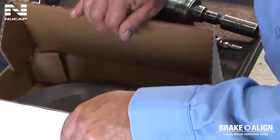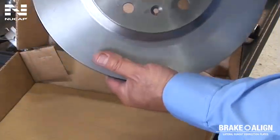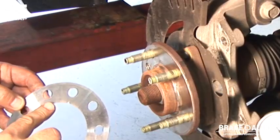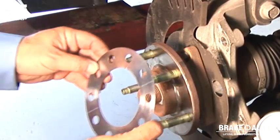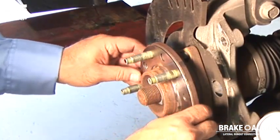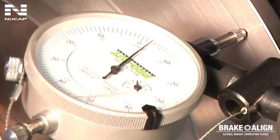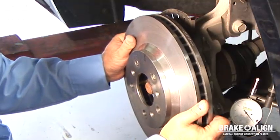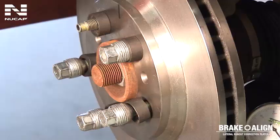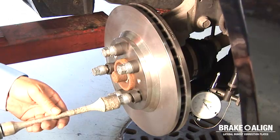The key point to remember is that the new rotor we installed was within the manufacturer's specs — the problem was with the hub assembly. We were able to fix the problem easily and cost-effectively with a Brake-Align lateral run-out correction plate, versus the major expense of replacing the entire hub assembly. Had we not corrected for the lateral run-out, the pulsation would have returned in as little as 3,000 miles or 5,000 kilometers. So the next time you're doing a brake job, to prevent pedal pulsation and brake comebacks, be sure to measure for lateral run-out with the proper tools.